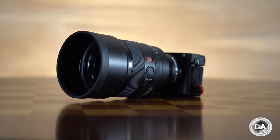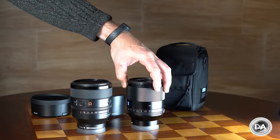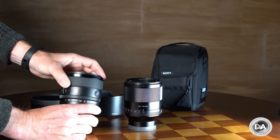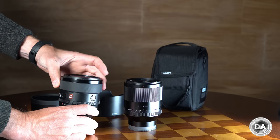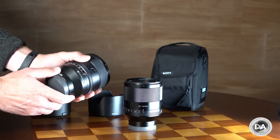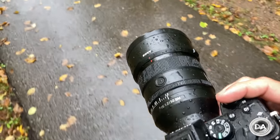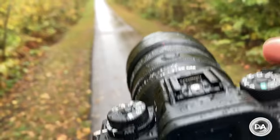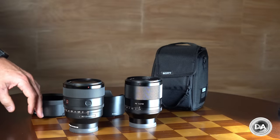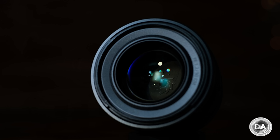G Master lenses are feature-rich — I find them more functional than beautiful. The planar lens is actually more physically attractive with its ribbed metal focus ring. The GM's focus ring damping is a little light for my taste. The GM does have more advanced weather sealing — I count 10 different seal points — and a fluorine coating on the front element, making it very nicely weather sealed.